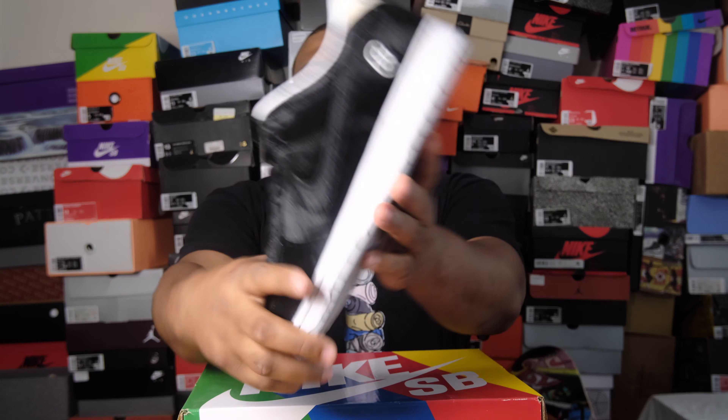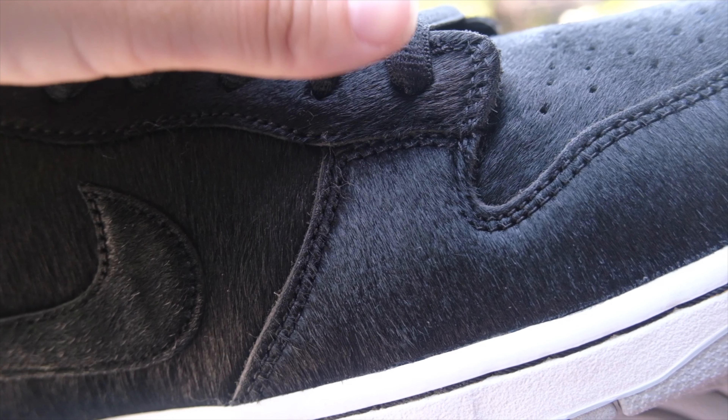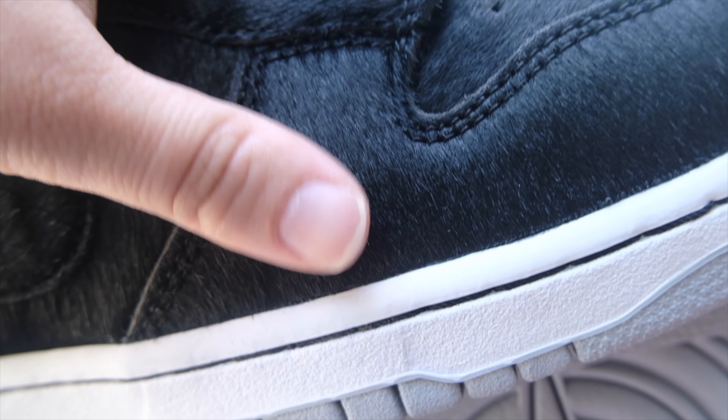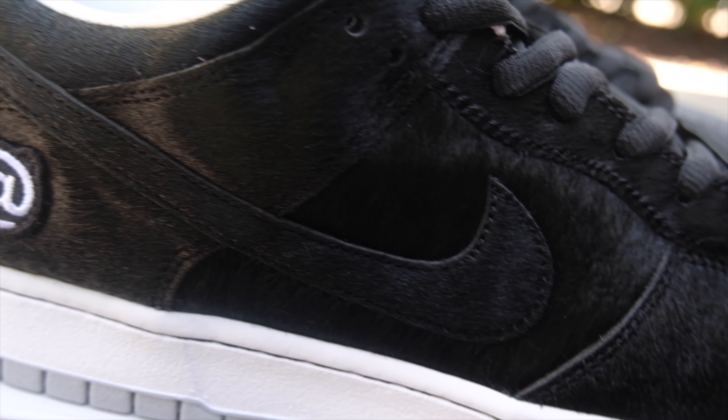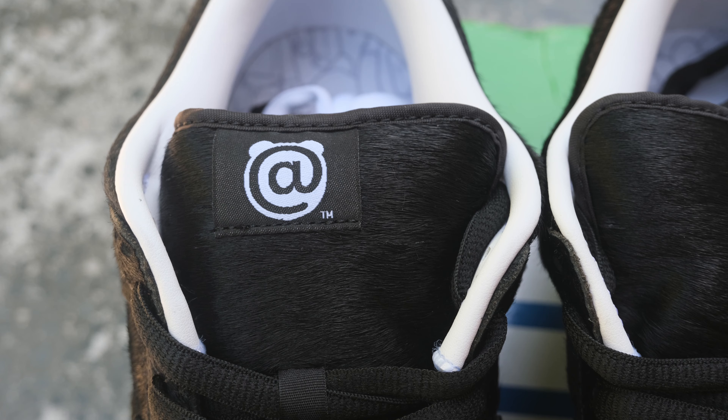This shoe honors the Bear Brick — that's why the upper is this fox fur, all-black material, like a bear. The whole entire upper is about a bear. The fox fur covers the toe box, toe cap, mud guards, and midsection. Your Nike Swoosh is all black too. The tongue is the same, but you can see that little '@' with a little bear face — that's for Bear Brick, the first A in their name.